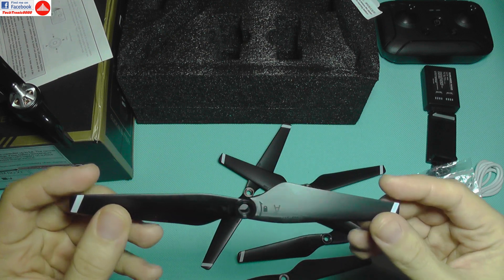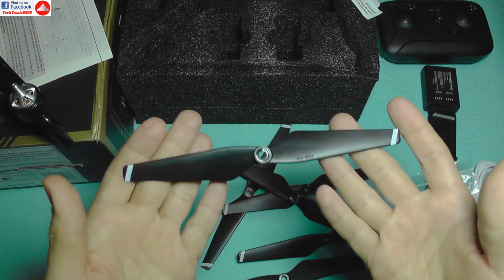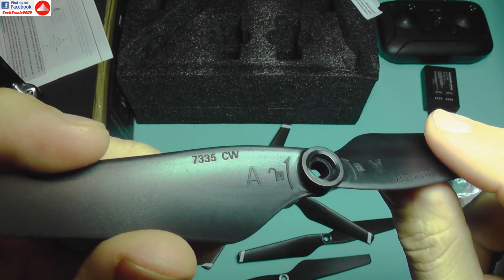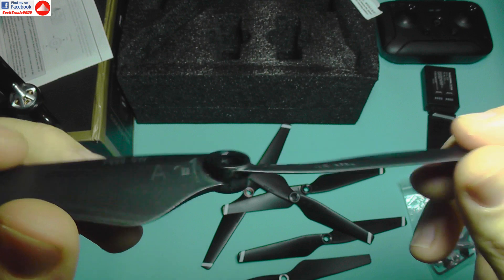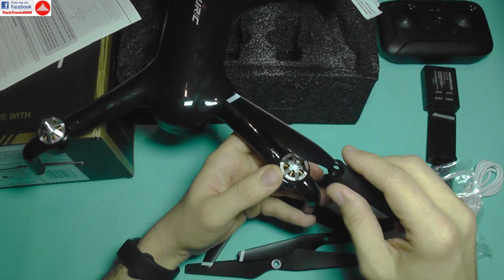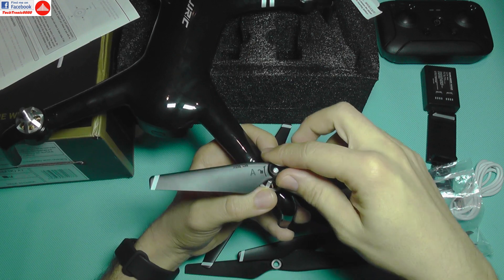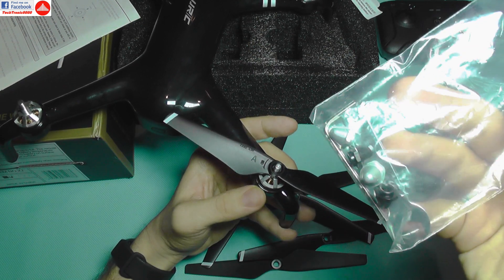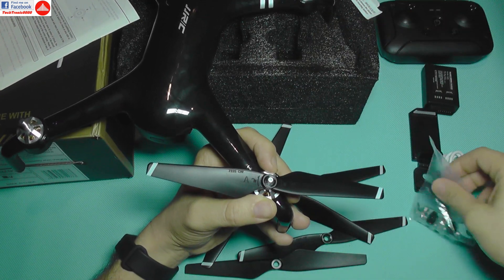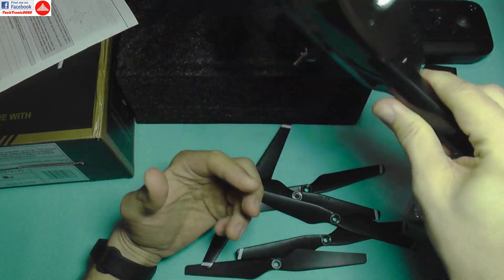The propellers are very thin and light — not like the usual plastic props from cheap quadcopters. They even include the exact propeller type, size, and pitch printed on them, which you don't see every day. The downside is they are not self-tightening; they have a square motor shaft and must be secured with a nut, which is inconvenient when setting up in the field.